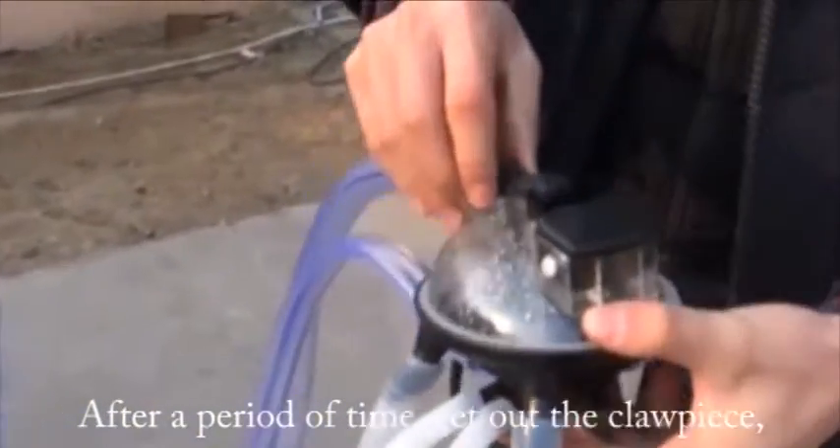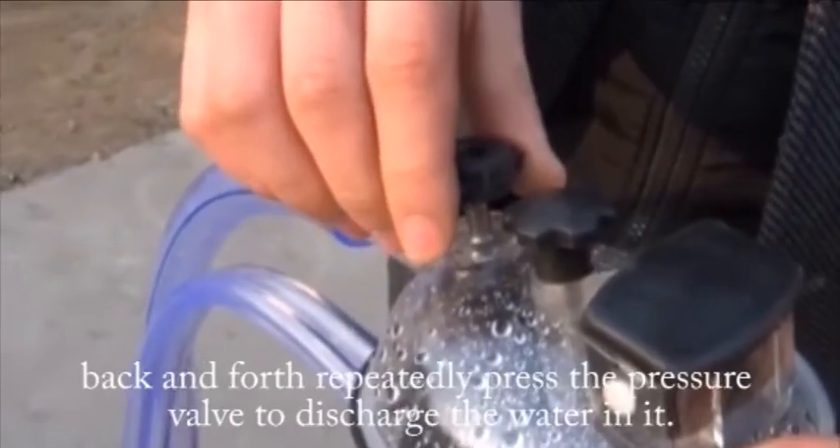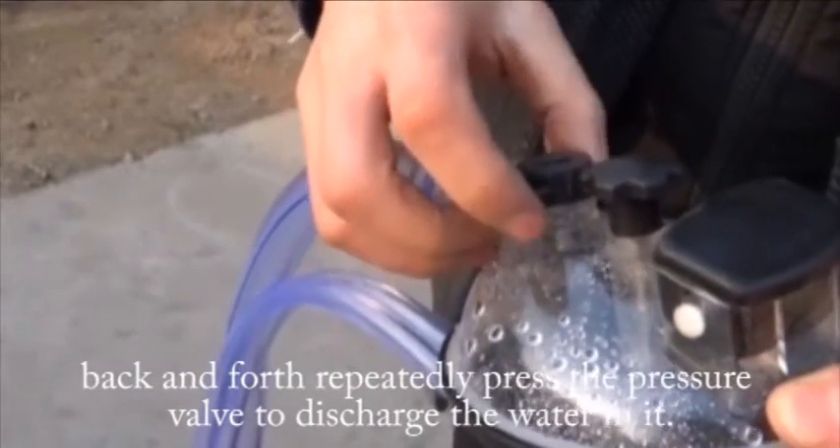After a period of time, get out the clouties. Back and forth, press the prior valve to discharge the water in it.